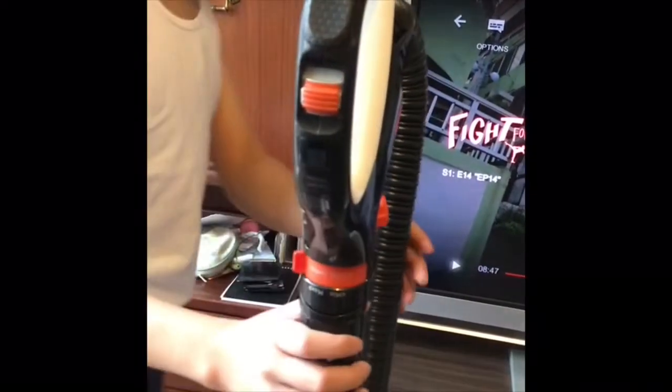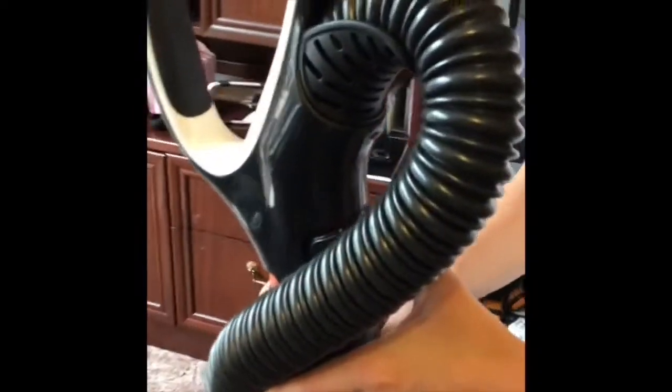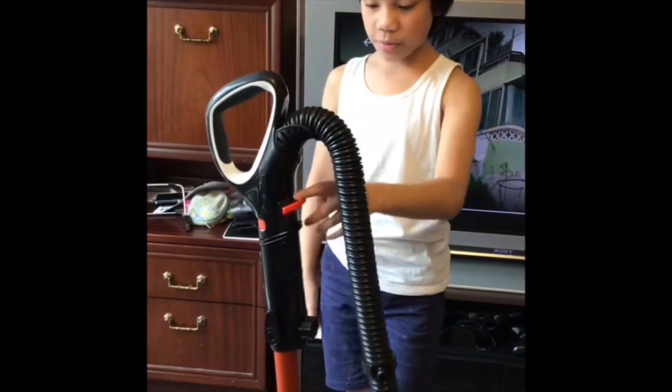And yeah, this will make it the maximum suction and then the minimum suction. On the back, there's a hand control or hand release. And when you do that, it releases this, so you can suction on the ground. And then if you don't want to use it anymore, just do that and it clicks right back in.